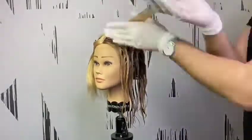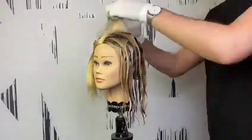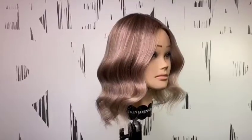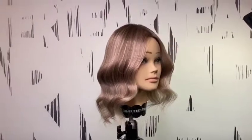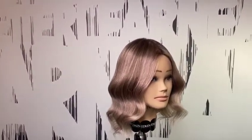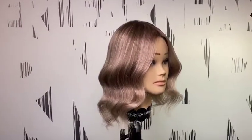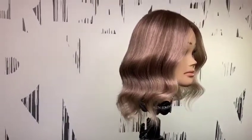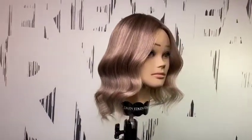The base color remains the same. Repeat the same on the other side and let the hair process for 20 minutes. I hope you enjoyed this technique and if you like it please give a thumbs up to this video and share it with your hairdresser friends. For more educational videos visit Alireza's art on Instagram. Thank you for watching.